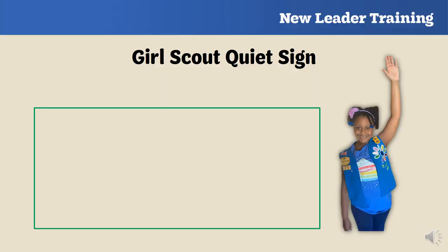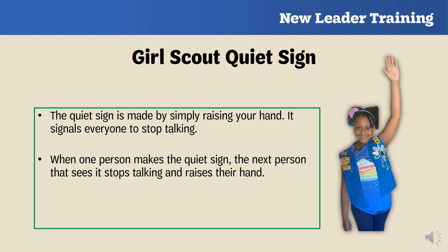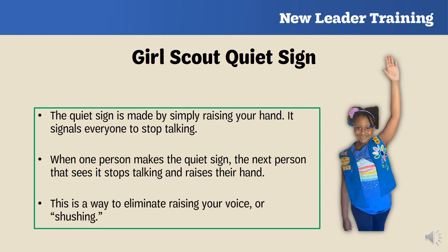The Quiet Sign is a great tool to tell girls to be silent during your troop meetings. You make the Quiet Sign by simply raising your hand, which signals everyone to stop talking. When one person makes the Quiet Sign, the next person who sees it should stop talking and raise their hand. This helps you avoid raising your voice or shushing girls. It will take some time for the girls to learn, so be patient and practice with them.